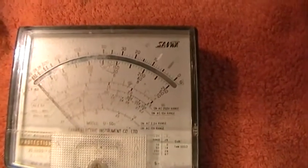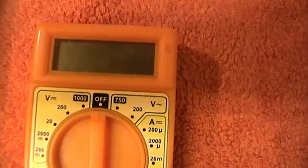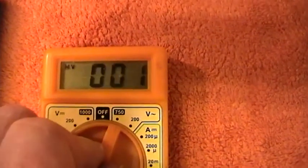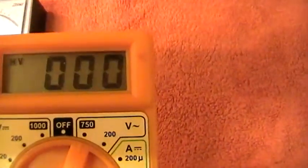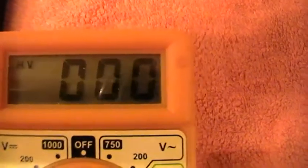These meters you can still buy — or the modern ones you can. Funnily enough I prefer these because I know exactly what I'm doing and I don't get confused with the modern digital ones. I tend to get confused. For a start, these have a battery inside to drive the whole solid-state mechanism. Turn the meter on and you immediately get a reading — zero.